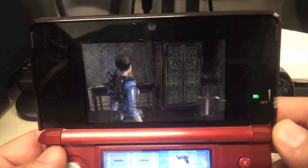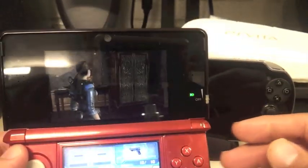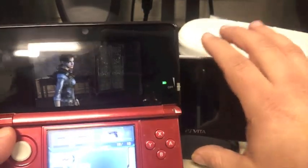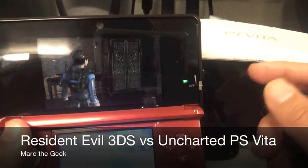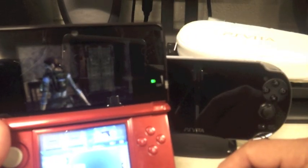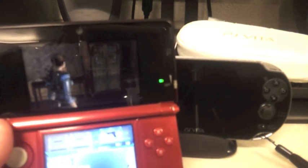I must say this game looks gorgeous on this little screen. And that's all guys — this is all I'm bringing you: a look at Resident Evil Revelations on the 3DS compared to the screen of the PS Vita with Uncharted Drake playing on it. Until next time, bye bye!